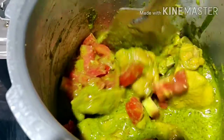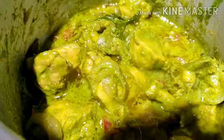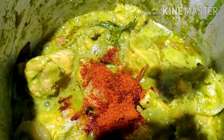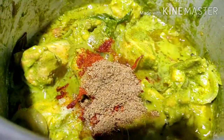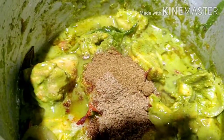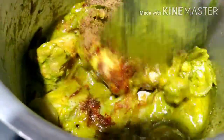This recipe is very delicious, you can taste it. Now I add the salt. Let's fry it in the pan in half a spoon.